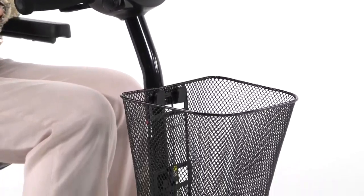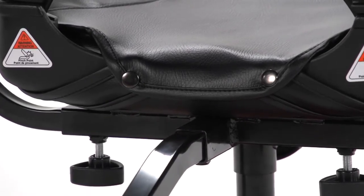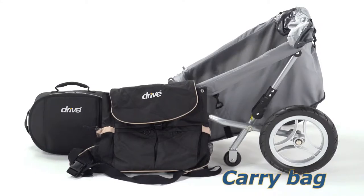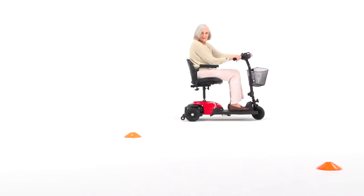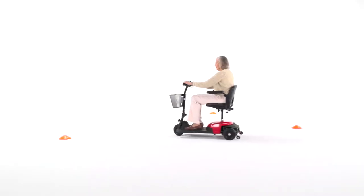The Bobcat X-Series also includes convenient features like a large front basket for carrying your personal belongings and an accessory port, which lets you enhance your scooter with a variety of useful accessories, such as carry bags, a dust cover, a rear basket, even a trailer. You can always count on Drive Medical to bring you convenient and innovative lifestyle solutions now and for the road ahead.